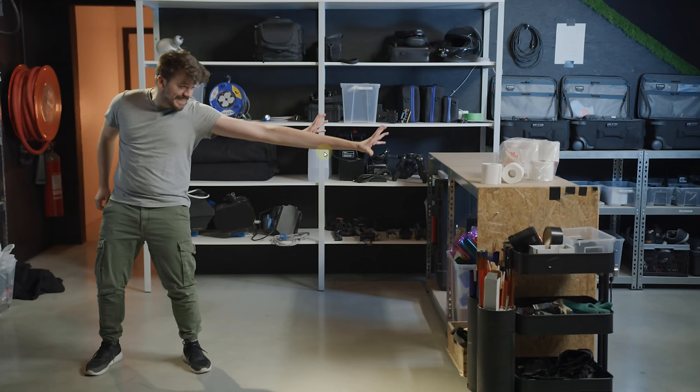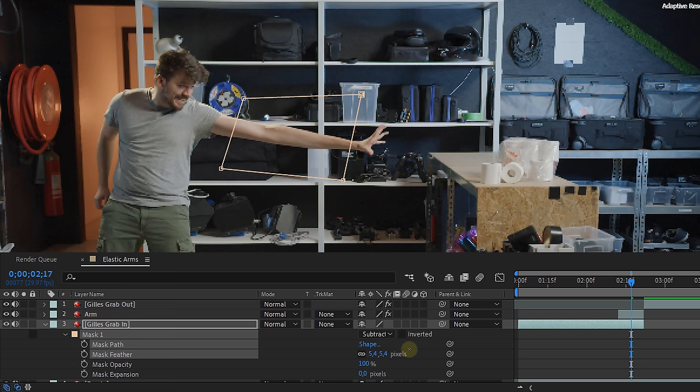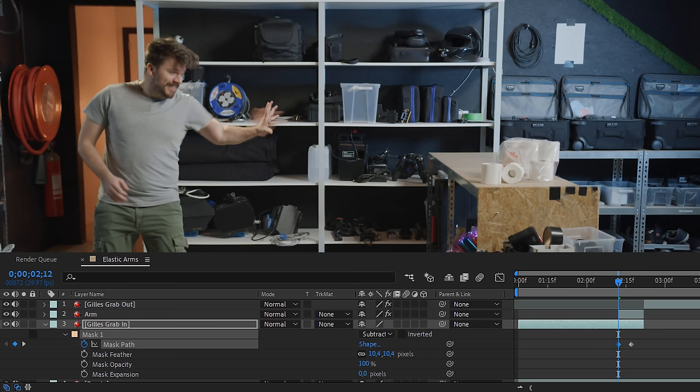However, there are still a few things we need to do. One of those things is removing the underlying arm of the original clip. Draw a mask on the original clip — this can be a simple rectangle around the arm. Now set the mask option from Add to Subtract, feather it a little, and enable the animation for the mask path. Then on the start of the arm clip we will place the mask off screen, and if we go one frame further in time we place it back on the arm. Voila — now the arm is removed.